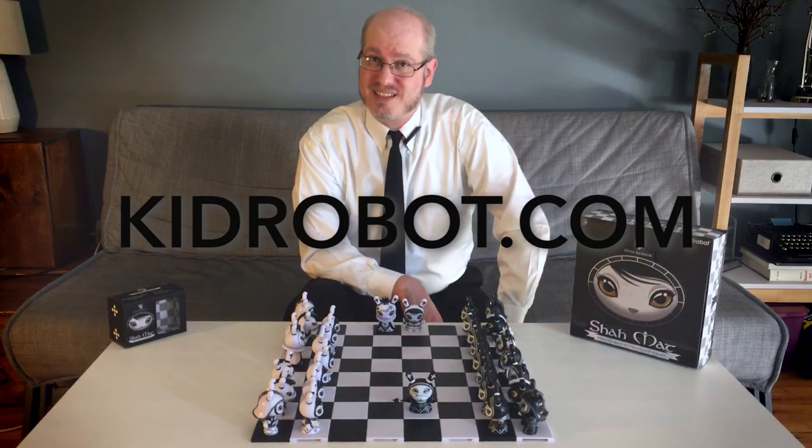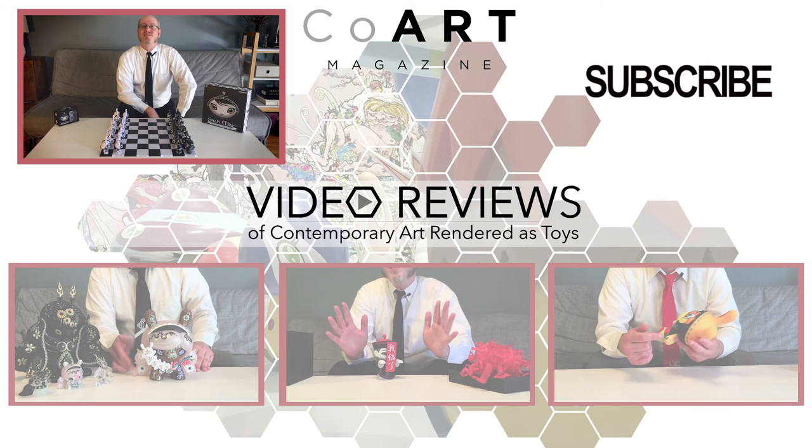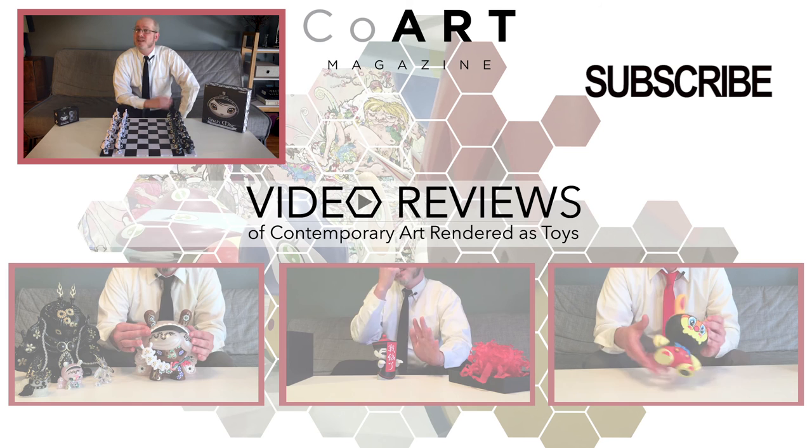Thank you for watching. I'm Nick Curtis, the Art Toy Advocate. Let me know your thoughts on Otto Bjornik's Shaw Mat series by commenting below, as well as liking or disliking this video on YouTube. And please remember to subscribe to the Coart YouTube channel to be kept up to date on my reviews.